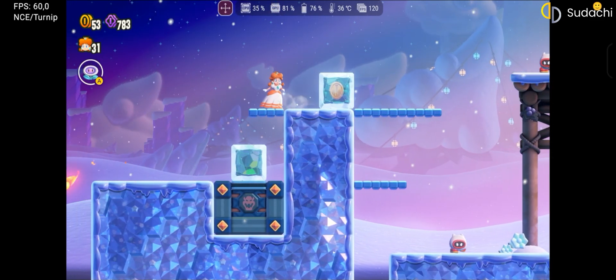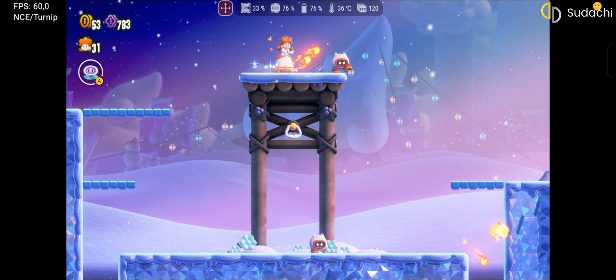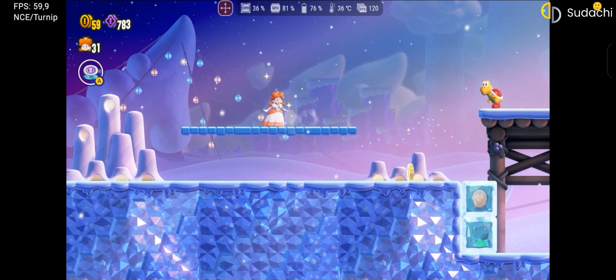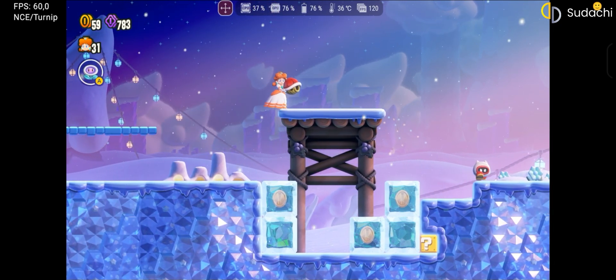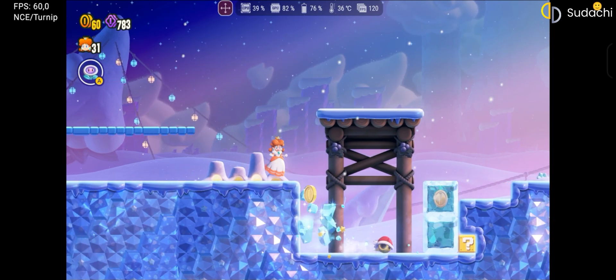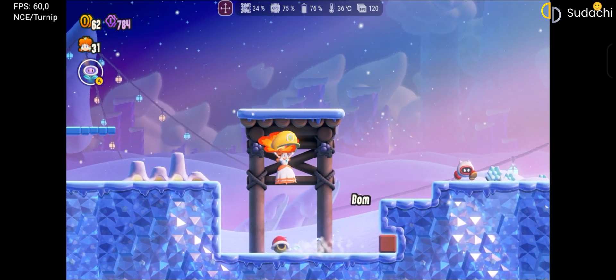First, let's talk about Sudachi. Although this emulator is scheduled to be discontinued soon, it is still recommended for the number of games it can already run. Sudachi is a modified version of Yuzu NC, with slightly better compatibility in some specific games. Currently, it's the most accurate emulator, although it offers fewer options for those with more modest devices. If the game you want to run has moderate hardware demands, or if you own a powerful device, Sudachi is a good choice.